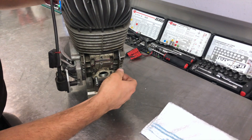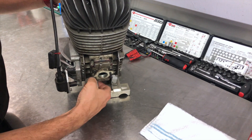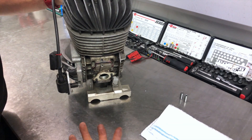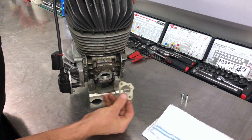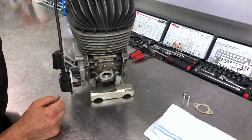Our engine has come in for a service and the carb is already off, so we're just going to remove those nuts. You'd pull your carburetor off if it was on there, then remove your little carb gasket. Then you've got these four bolts, so just remove those.